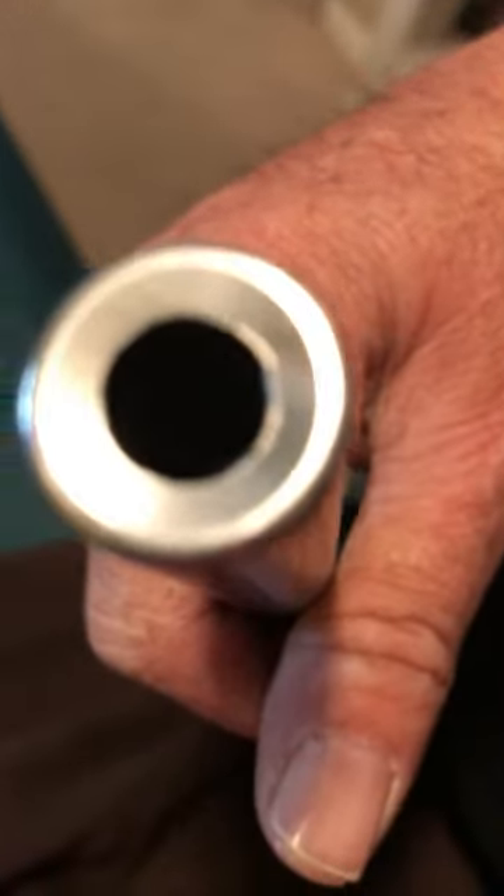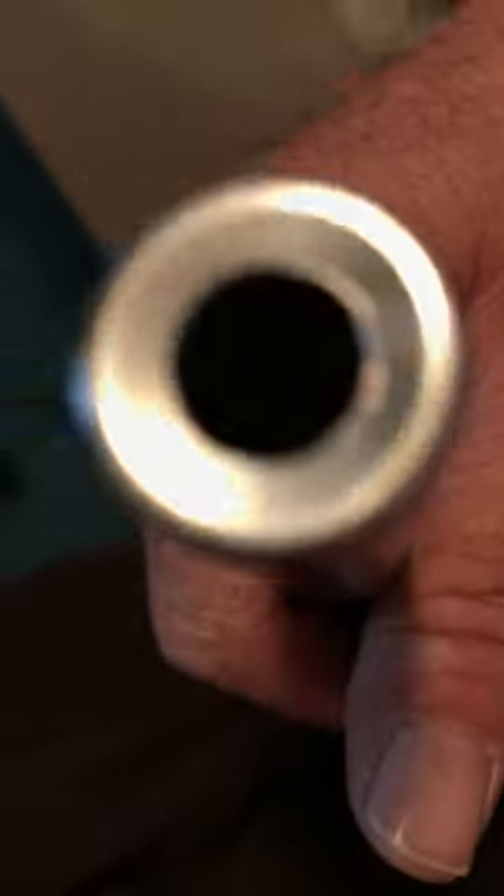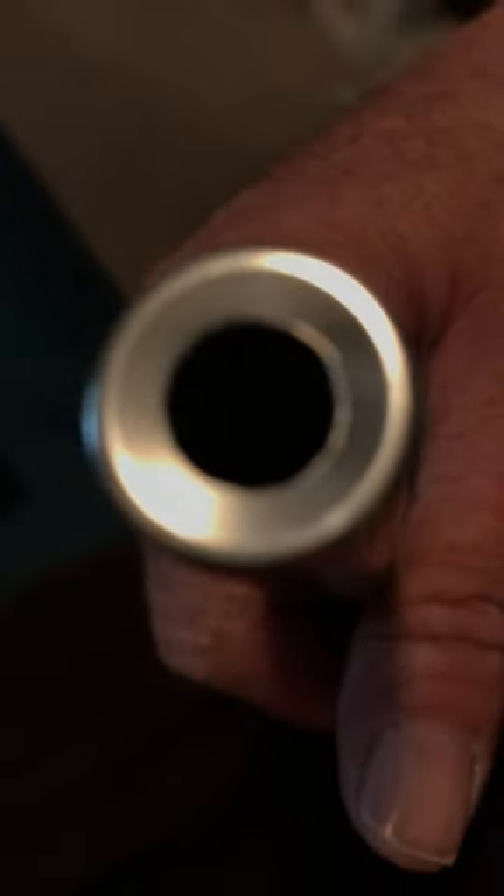The other problem I have is the muzzle. You can see that burr that goes around about a third of the way around the muzzle. This is a target crown — why did they leave a burr on the muzzle?